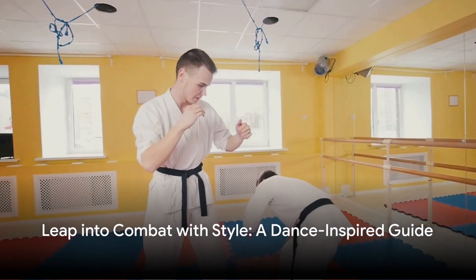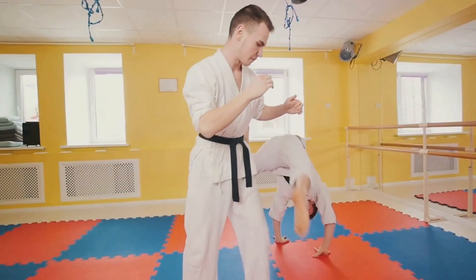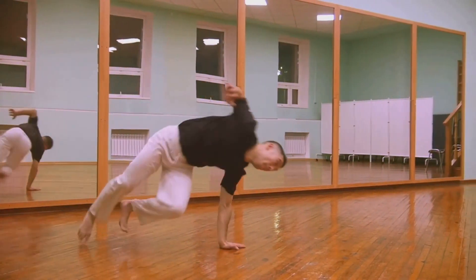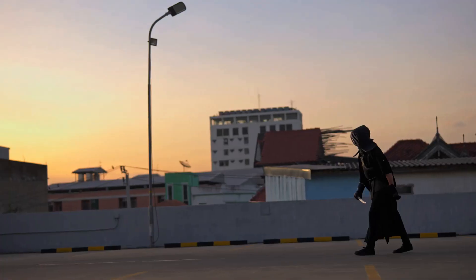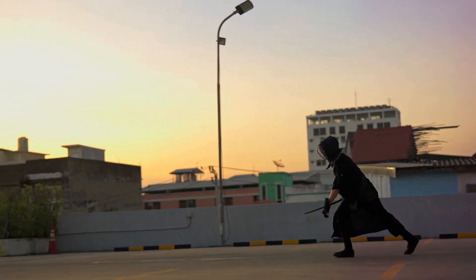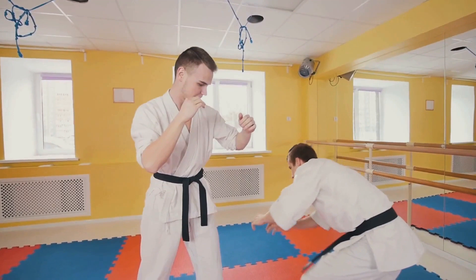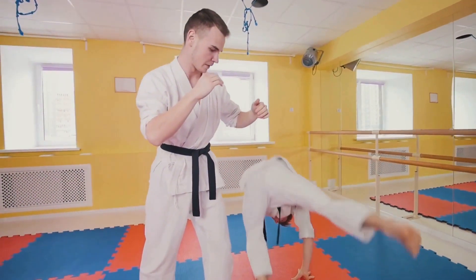Ever wonder how to make an entrance that'll leave them slack-jawed on the battlefield? Well, you're in luck. Here's how to leap into combat with style. Imagine this. You're facing down your opponent. The crowd is hushed. It's time to make your move. But you're not just gonna walk in — you're gonna leap in with a hip-hop-inspired jump.